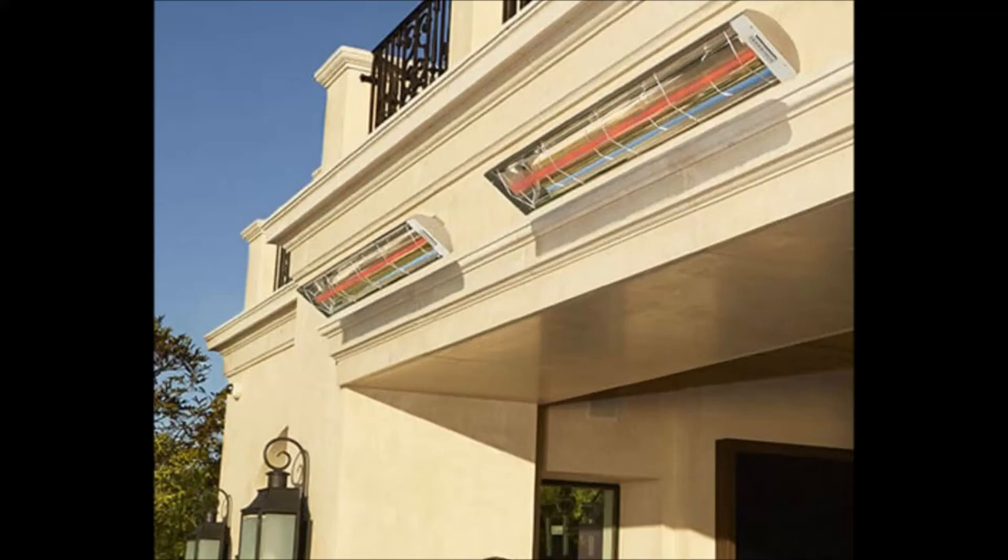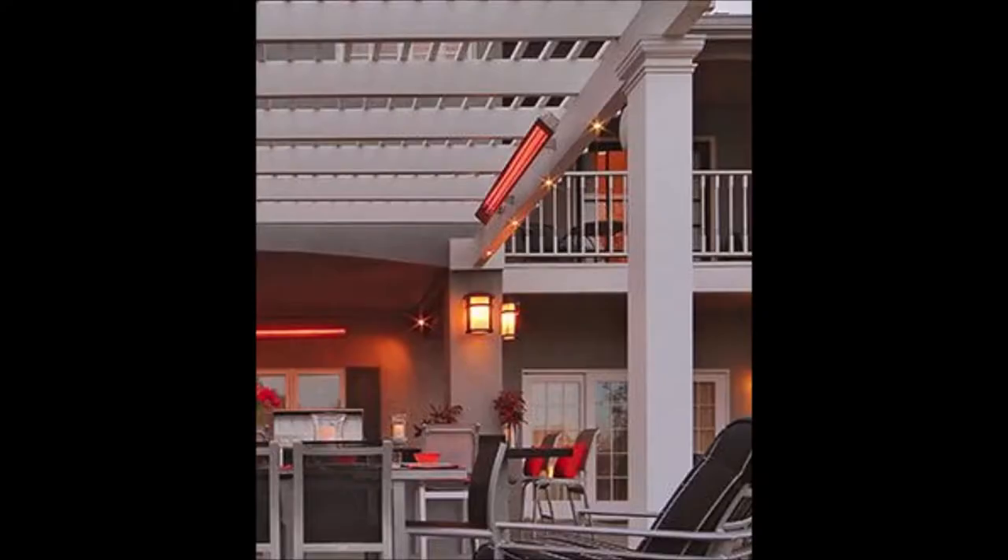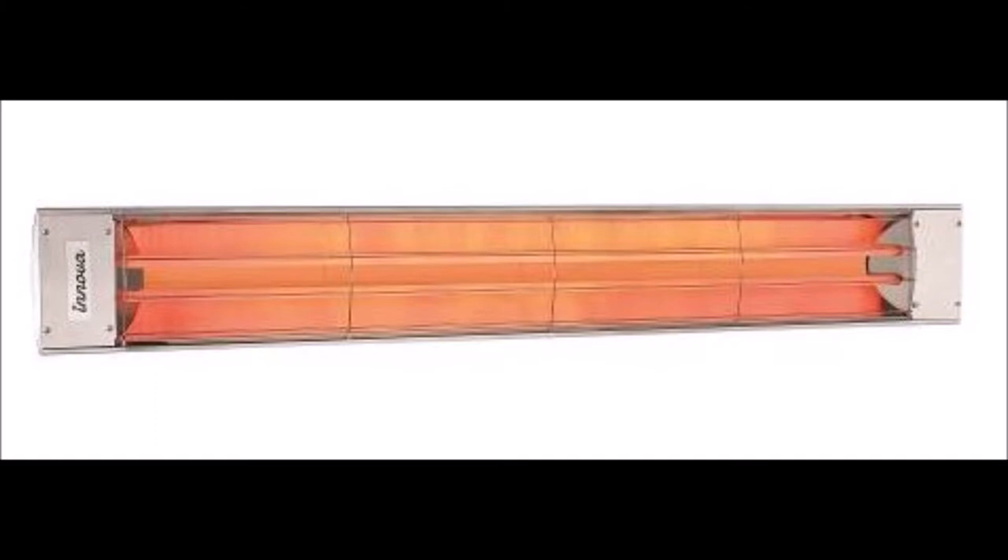Hello everybody. I'm getting ready to install some electric quartz infrared heaters that look something like this. There are several different versions of the heater out there and in most cases they seem to be very reasonably priced. However, I was very surprised at how expensive the on-off switches were, so I set out to find a cost-effective and safe alternative.